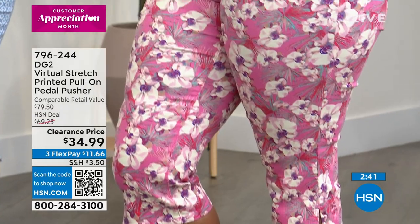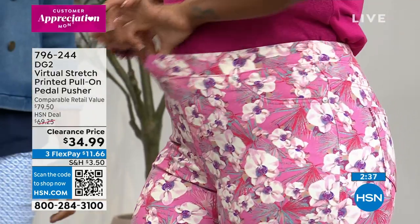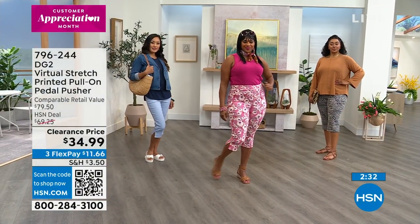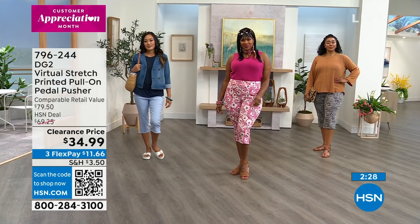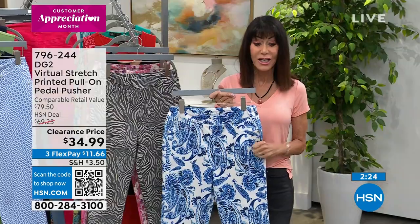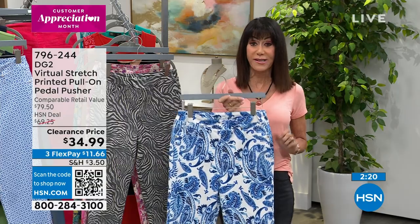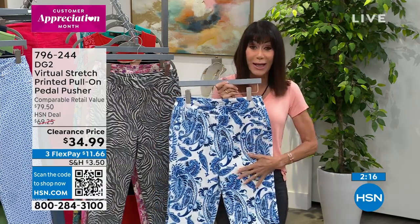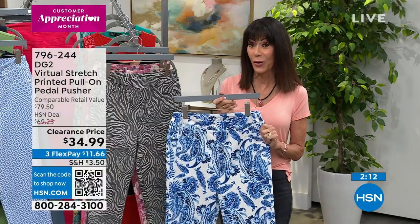Machine washable — you want to basically hang it up to dry, but look at how great it looks. There's the stretch. And the fact that you have all four of the choices — I know the clock is up on the screen, but again, this is our clearance frenzy, so what that means is that price you're looking at there, that is not the price. You are going to pay only $26 and change today. As soon as you place your order, that's the price you're going to get.